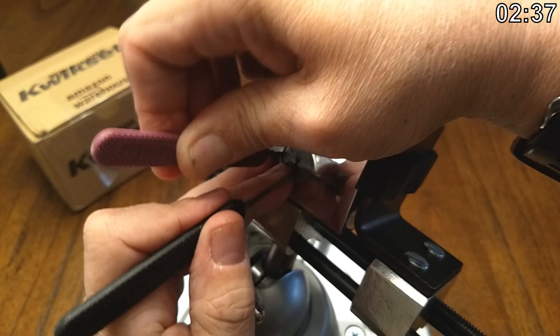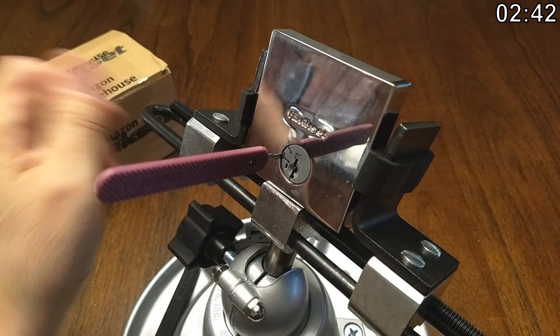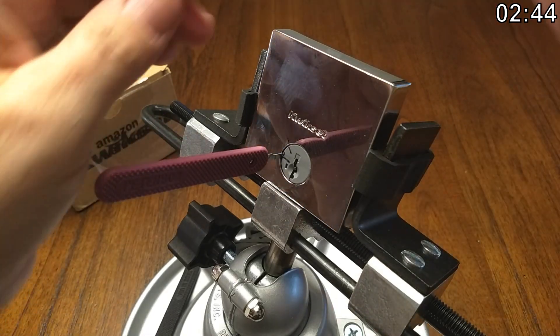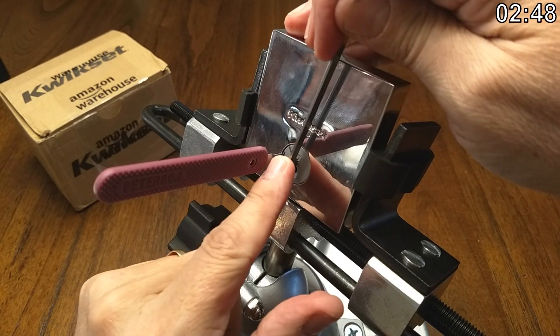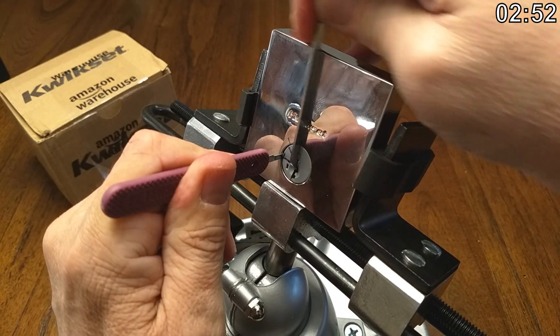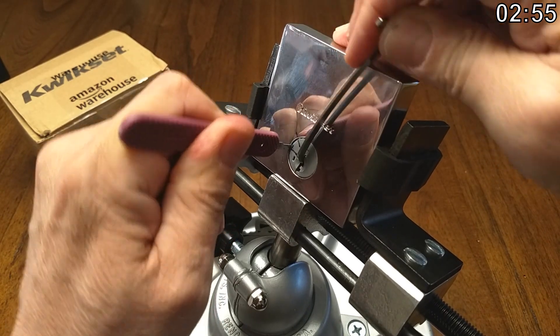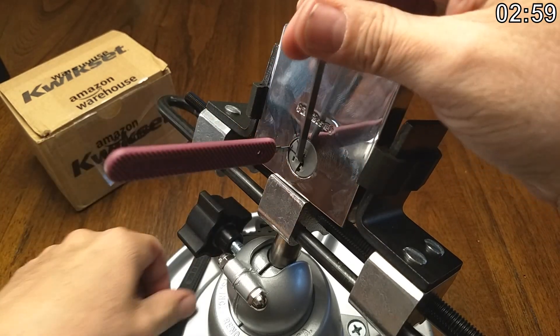Okay, one is binding. Again, barely making a little movement. Because of the way we're tensioning this thing, it's really hard to get the pins in the front. Not sure what's holding us up.